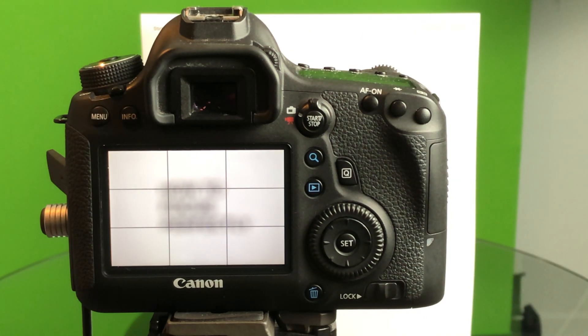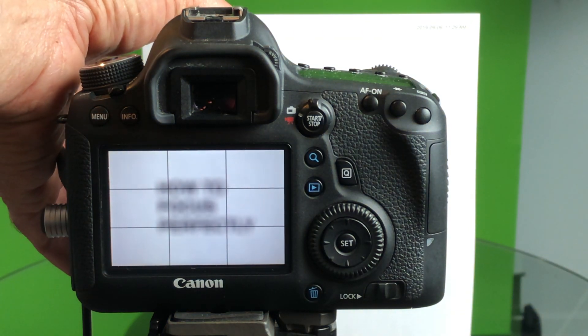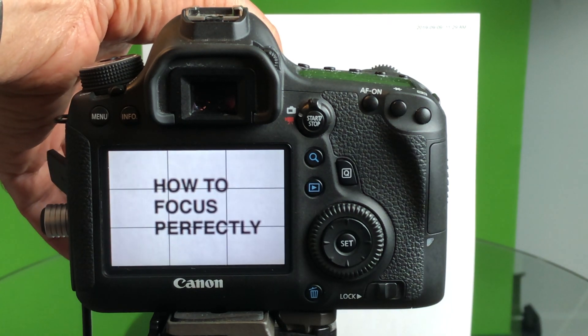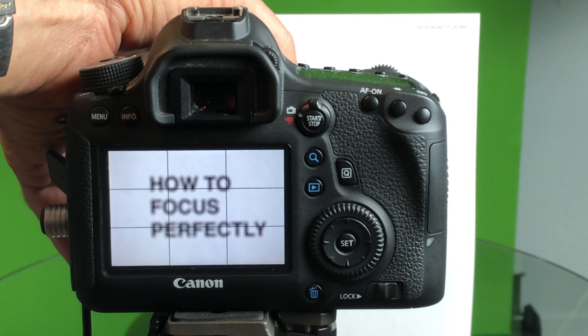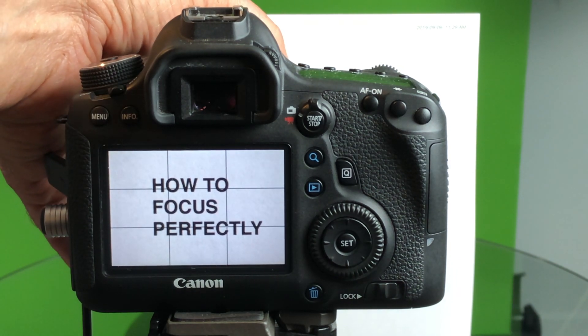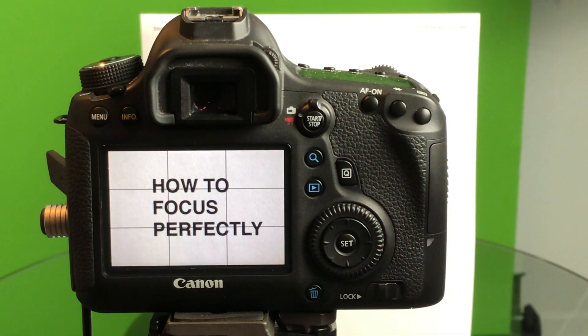I can't show you exactly where to go on your camera because I don't know what your camera looks like, but read your manual if you don't know how to do it. Go to live view and then start the focusing process. Make sure that your camera is square to your subject — you always want to do that. Then go and start your focusing.